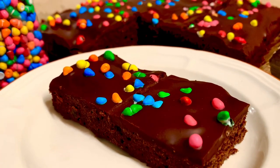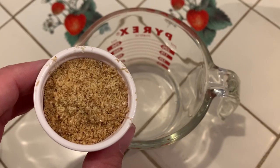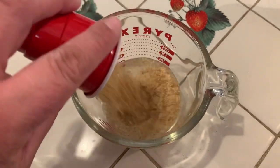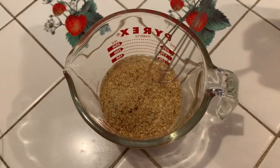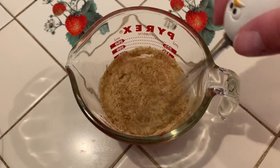I haven't had cosmic brownies in forever, so let's make them vegan. This is a good egg replacer: two tablespoons of ground flaxseed added to a half cup of water. I'm going to whisk this up and let it hang out — it's gonna get a lot more viscous, like an egg.